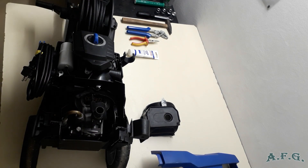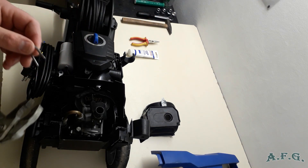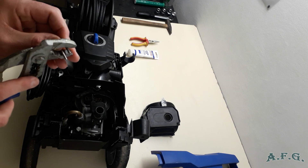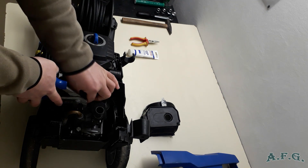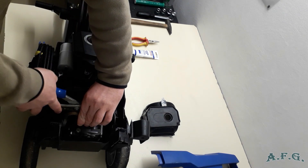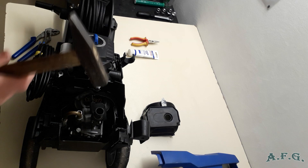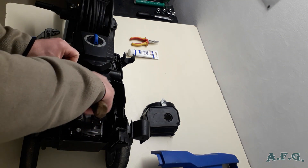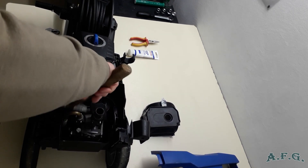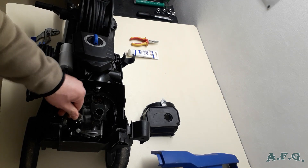The next step is the U-pin again. With this U-pin, you have to help yourself with this kind of instrument — squash it a little bit temporarily and put it into the two holes where it should be. Then use the hammer very gently to make sure it is placed properly.